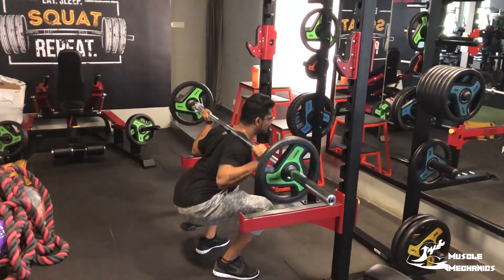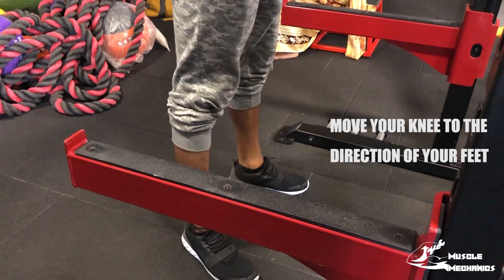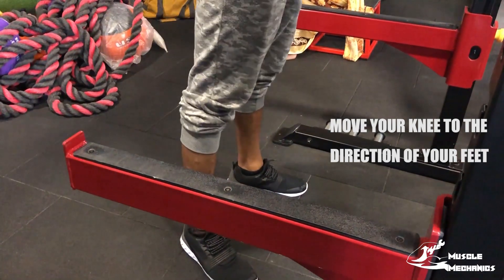If you are holding your heels, your heels are pointing at the direction your knees will move. If you are misaligning your knees, you will get a knee injury.